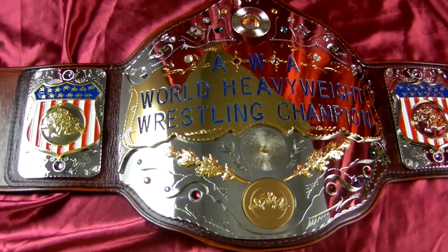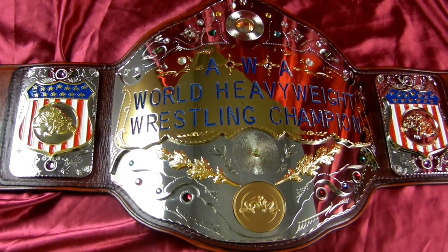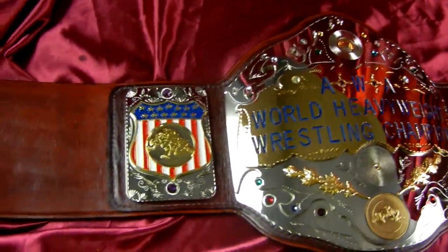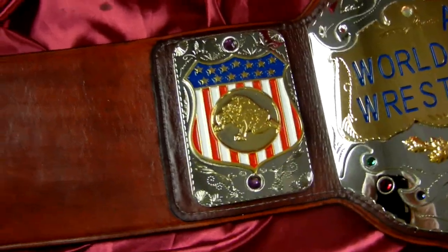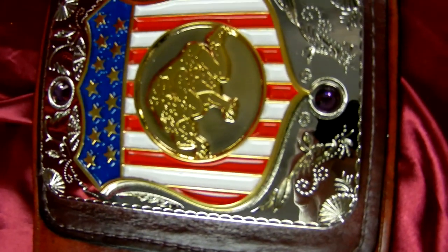Welcome to another Top Rope Belt video. This is yet another version of the classic AWA belt — we're going to call this the AWA Amador version, credited to a repeat buyer client of Top Rope Belts who ordered this belt. He wanted it a little bit unique yet still classic.